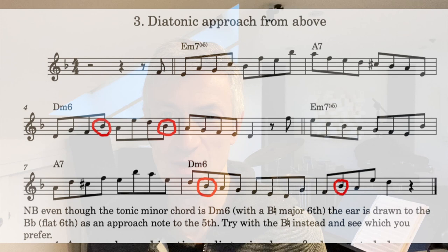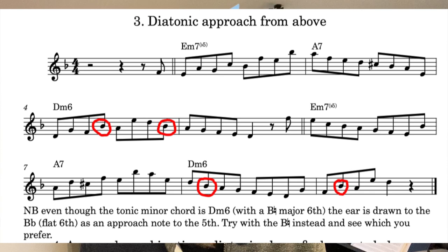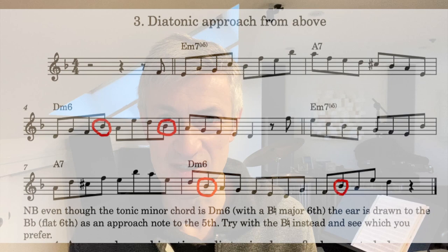The third exercise is diatonic notes from above each of the core triad notes. There is actually an exception — I've put a note about this in the PDF — but on the D minor triad, the note above the fifth of the chord, which you would expect to be the major sixth, actually sounds better as a minor sixth. When you play it, your ear is drawn towards that as an approach note, but you should try it both ways and decide for yourself which you prefer. All the same rules and suggestions about trying different keys and four bars at a time apply to this exercise too.